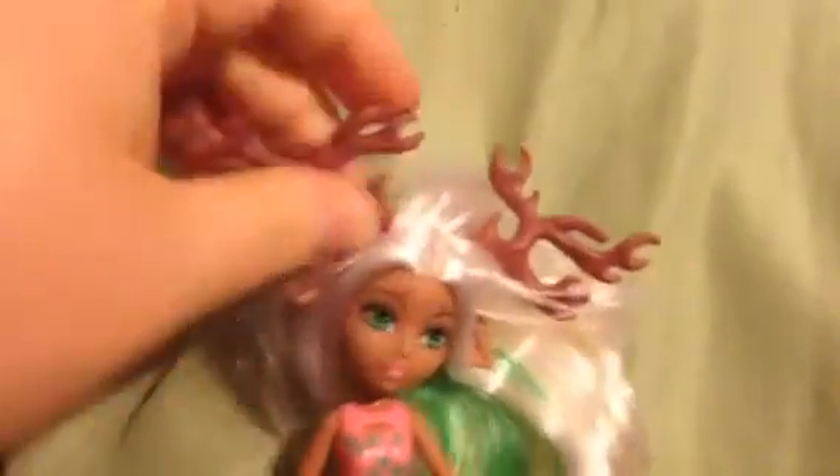Another thing I like is her antlers are actually removable. This will make it a lot easier when I'm re-rooting the hair, so I don't have to work around all these awkward antlers. Then I can just pop it back in when I'm done, which also makes it nice for painting.